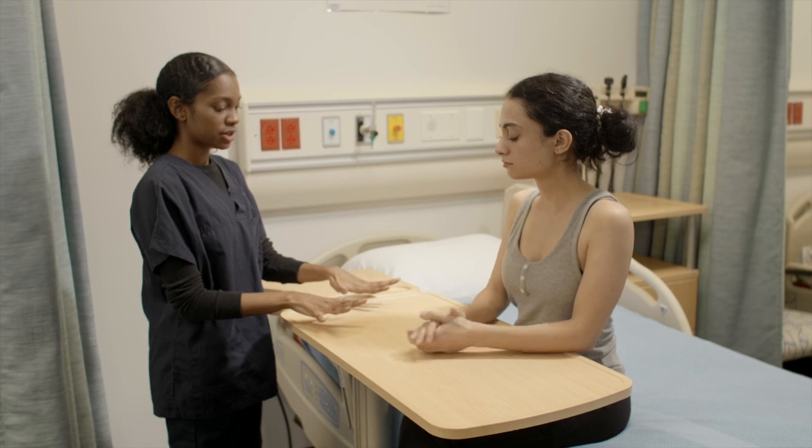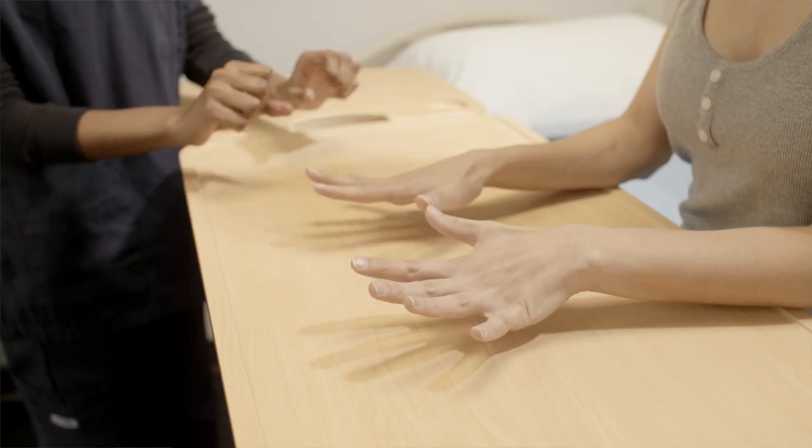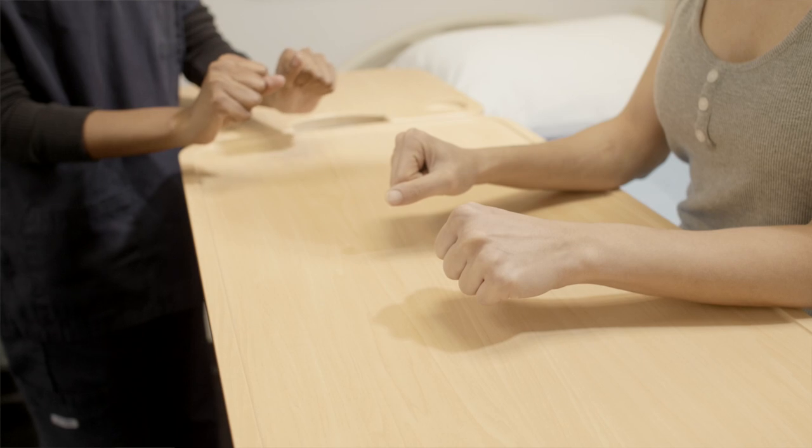I'm going to have you start by spreading your fingers. This is finger abduction. And now if you could just make a fist. This is finger flexion.